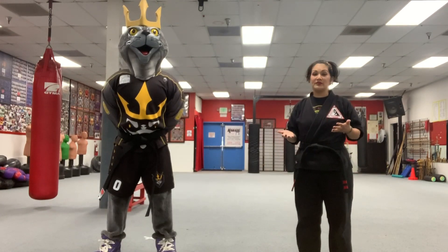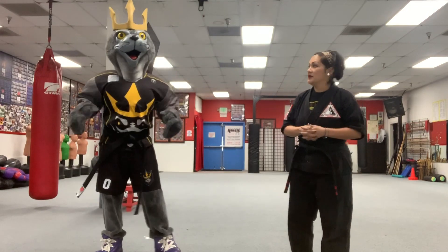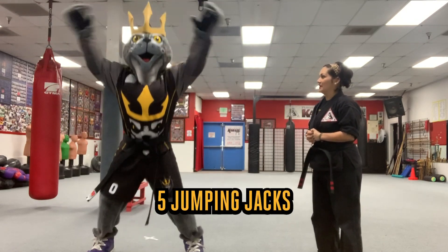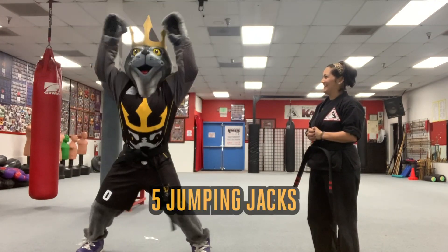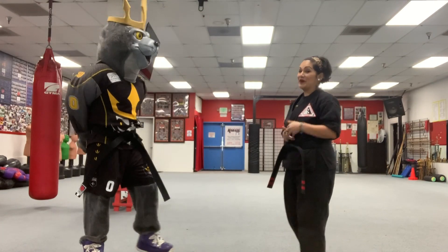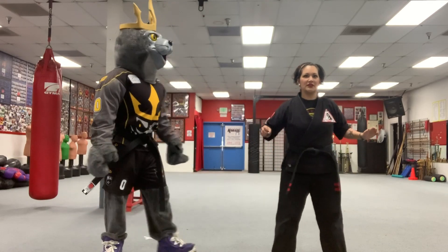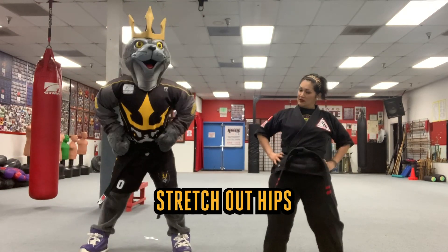First we need to get warmed up. You want to make sure that we loosen up our muscles and get our heart rate up. Salty, can I please see five jumping jacks? Awesome! Good job! Way to follow instructions! Alright Salty, can I see — let's see if we can stretch out our hips.